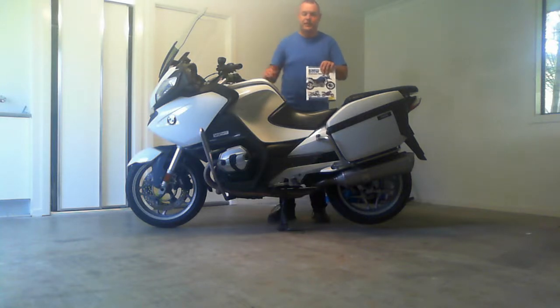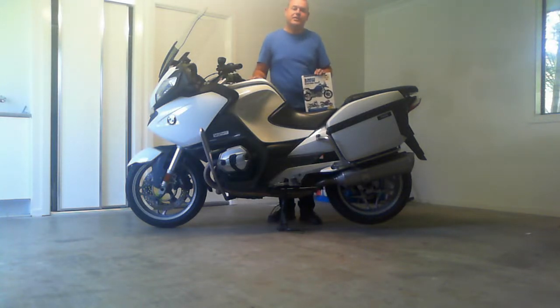Hi YouTubers! Today I want to consider whether it's worth buying a Haynes workshop manual, or if you're American, probably a Clymer workshop manual. And my answer is absolutely yes, you should buy a workshop manual.